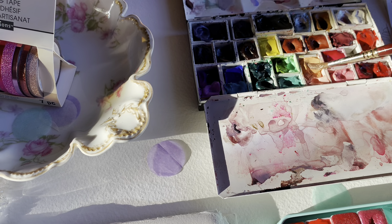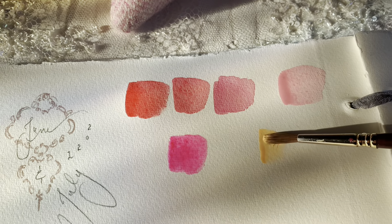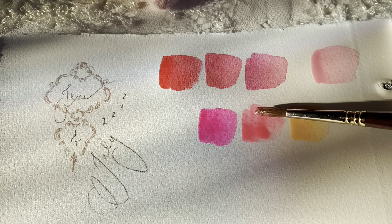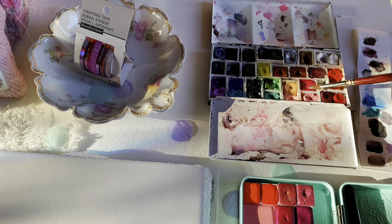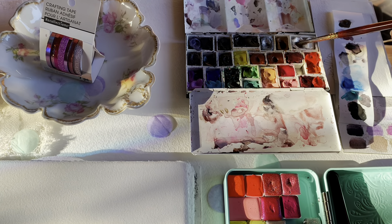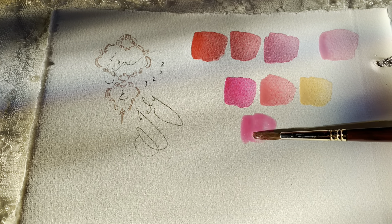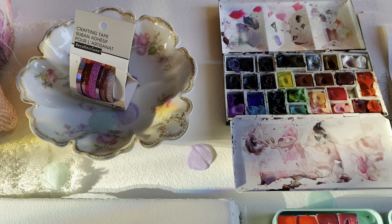This next mix is Opera Rose and Genre Number Two by Holbein — I really love this, it's kind of a melon color, super pretty. I may have shown this before in my favorite mixes. We're going to use this color to create a watermelon slice, which is a great way to practice different techniques. This is also a mix of Opera Rose and Pearl White, which creates a beautiful bright shimmery pink.